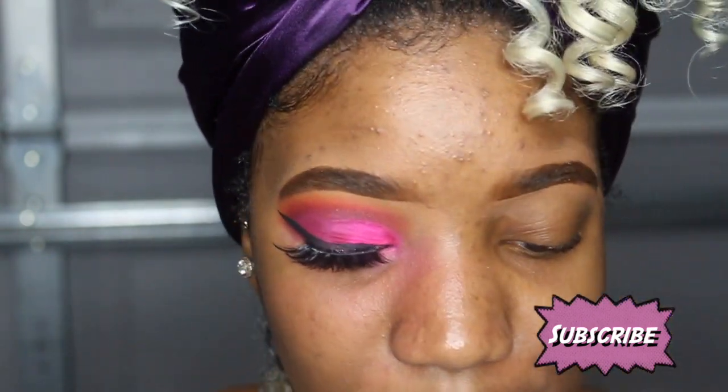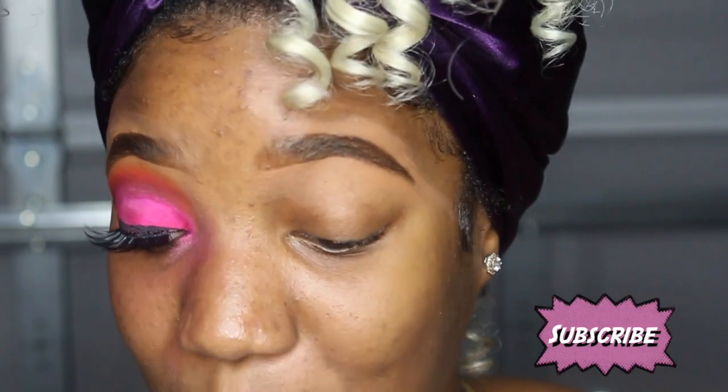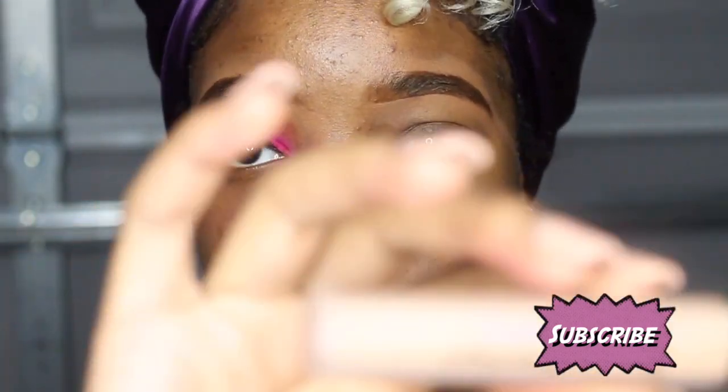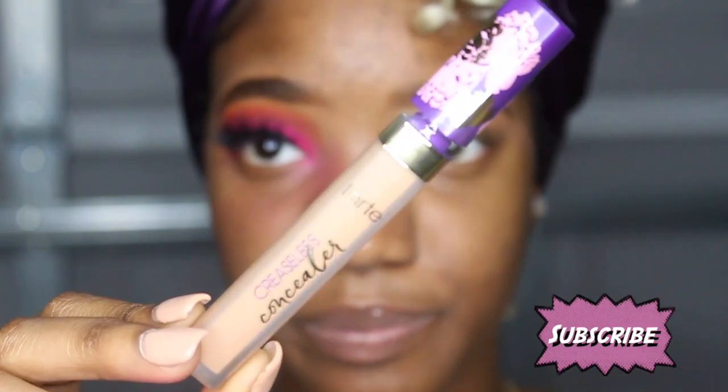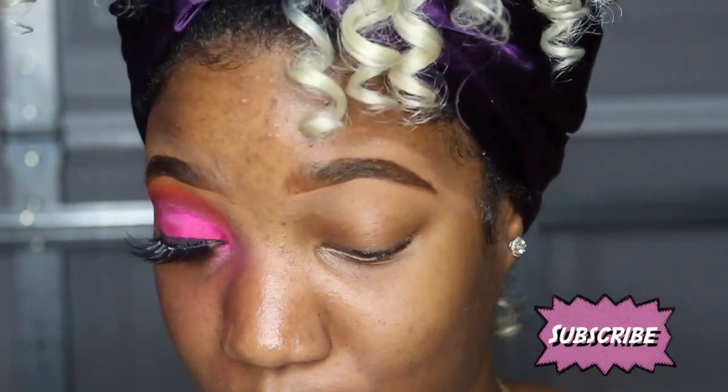Before we put that color in the crease, I used something on my lids to have the color stay on. I was trying to get the P.Louise base but she's based in the UK, so I bought this new concealer by Tarte — it's the creaseless concealer in the color Deep 50H. I put that on my lid.